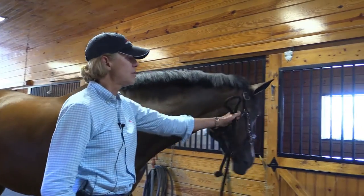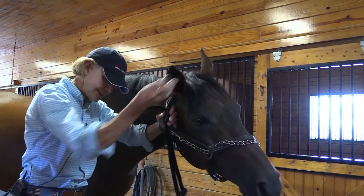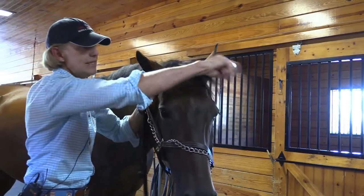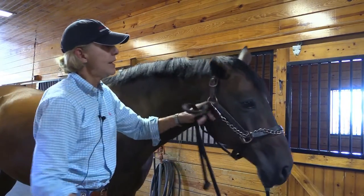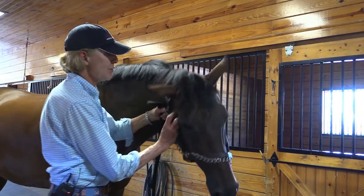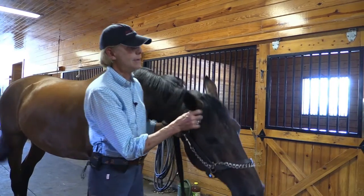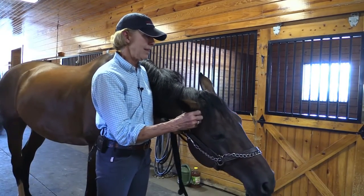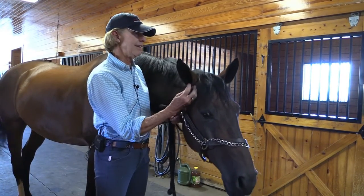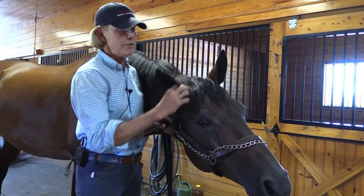If you have a horse that's really difficult to get them in, everything's done from the side in case he gets upset and slaps out. With one horse that really doesn't like them, I'd start by getting him used to it — kind of play with his ear, scratch his ear, and then just kind of sneak it in there. That's another way to do it.